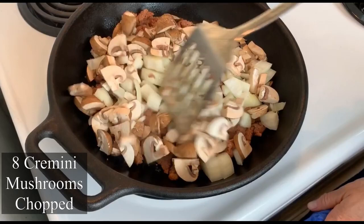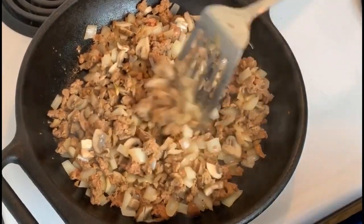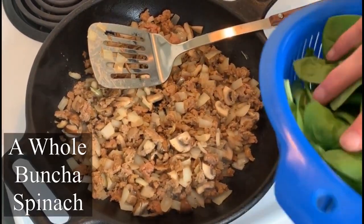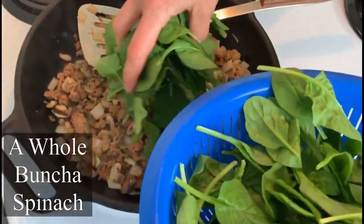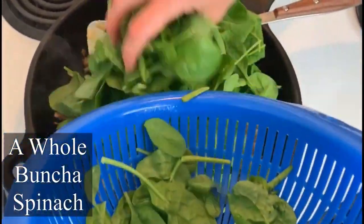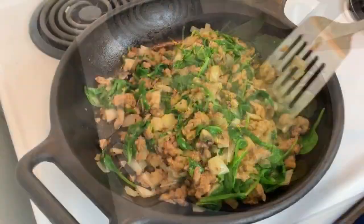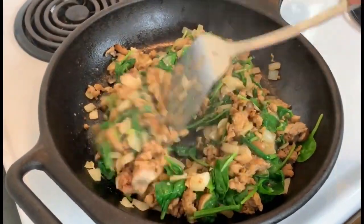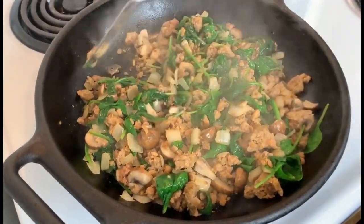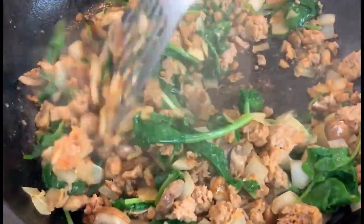I'm going to stir that all together and get it cooking. Now I'm going to add a whole bunch of baby spinach — I didn't measure it out — and just put it on top and let it wilt down. That spinach has wilted down to pretty much nothing, so this is ready to go into the big pot with all the other ingredients for the sauce.